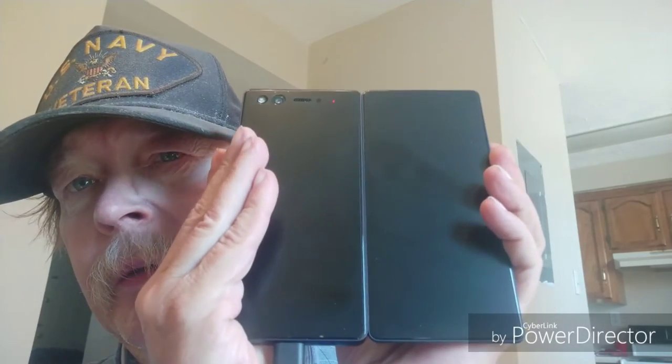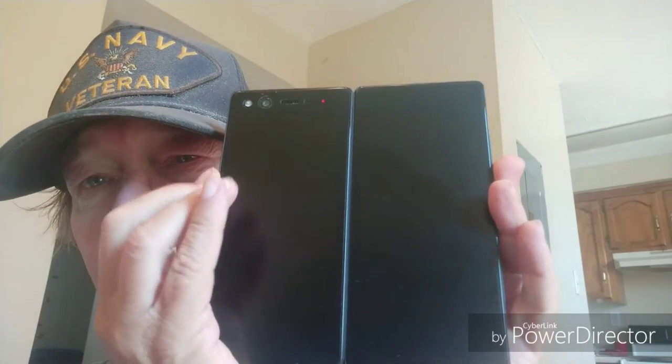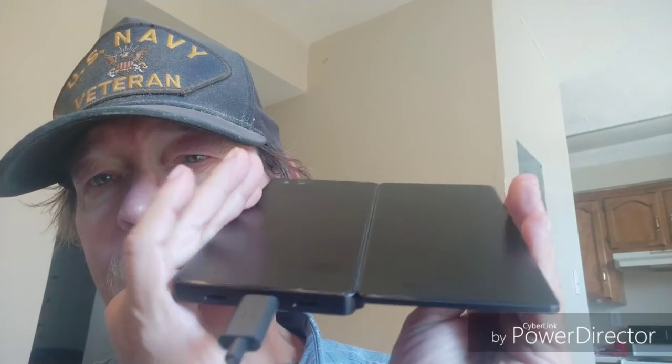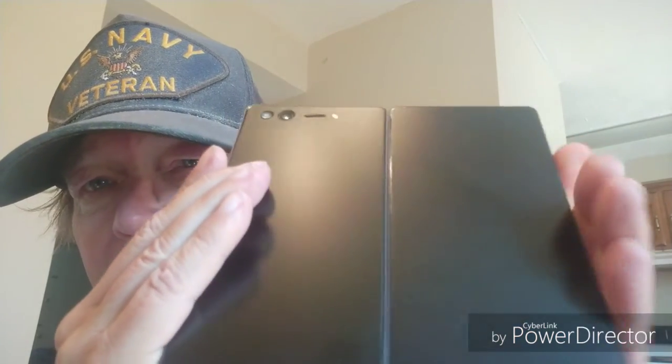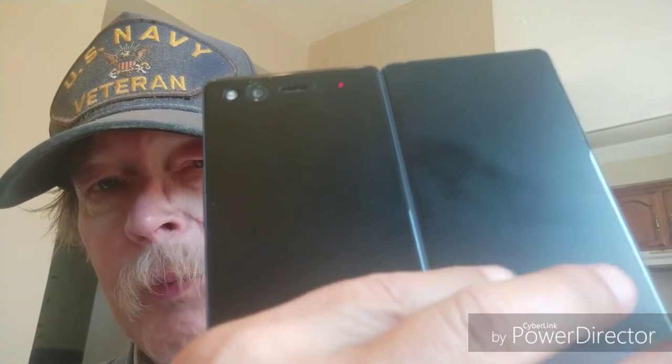We're going to do it on the Axon M — yes, the only foldable phone out there — also the one that taught me how to put Skinomi skins on because I got two practices. You'll notice both of these have no fingerprints, hardly at all. Yeah, and same deal — look at that, you can just tap it anywhere, no fingerprints. Matte skins, Skinomi — get them.